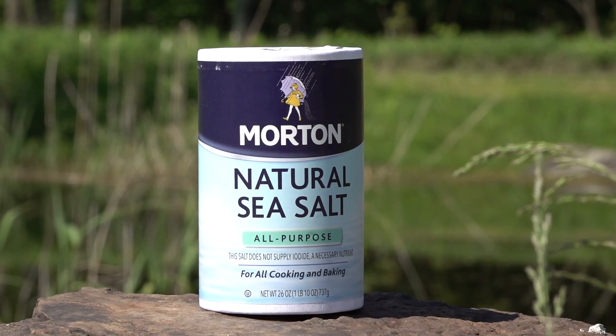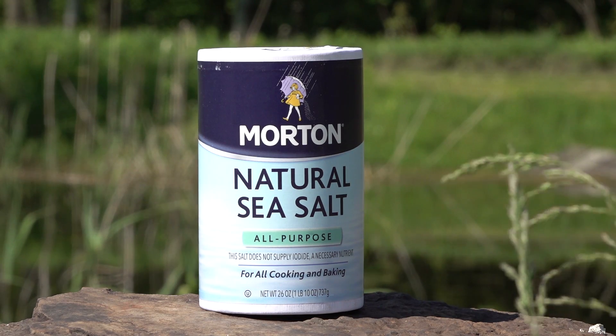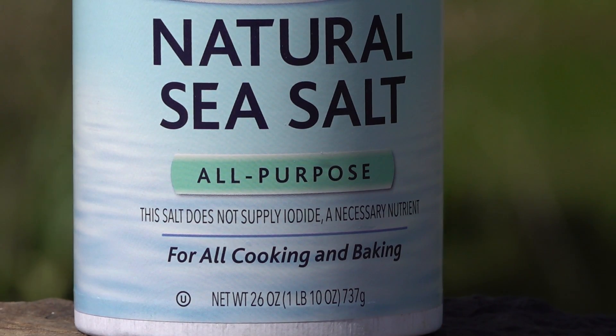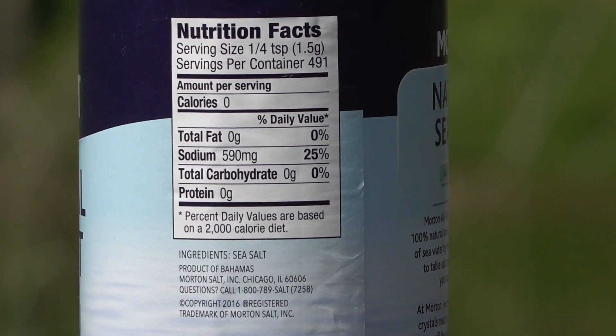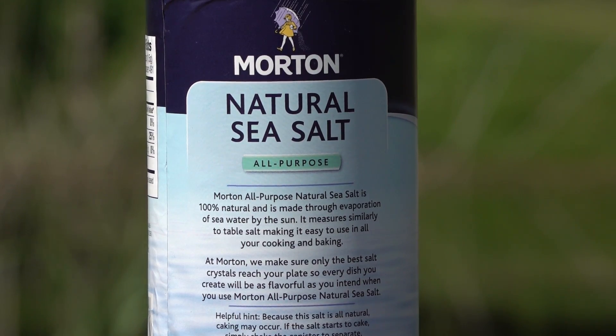We also have Morton Natural Sea Salts, another one I grabbed. Just like it says on the box, it's for all cooking. All the salts we're using are suitable for human consumption, so I'm guessing they're good for the bees. The reason we're doing this is because bees have shown a preference for water with salt content over pure filtered water. This Morton salt comes from the Bahamas — distilled from natural sea water and dehydrated down until the salts and minerals remain. I'm giving you a brief look at each package so you'll know what they look like, where they came from, and who's providing them.